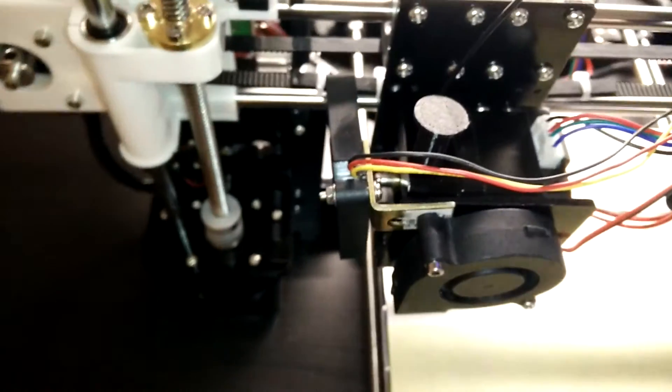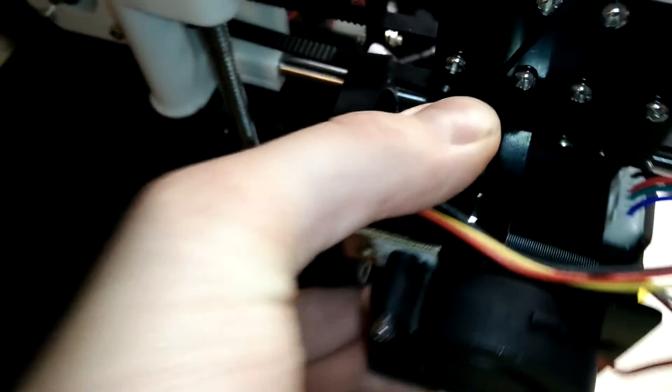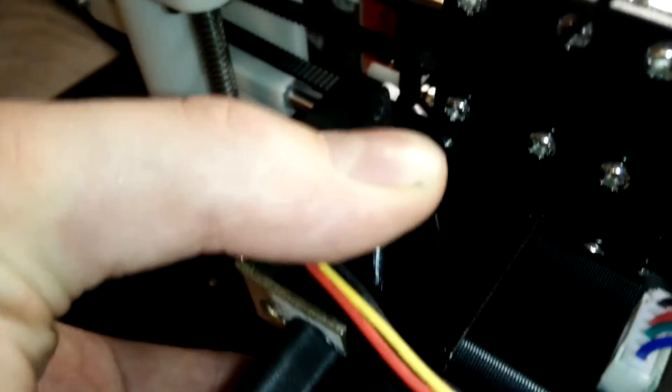Mounted and hopefully working. If I just press down here, it should be able to push down the spring — and as you can hear, it properly does.